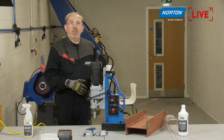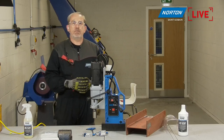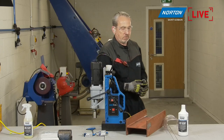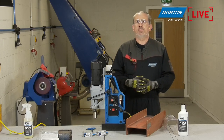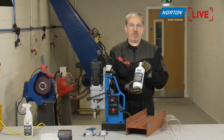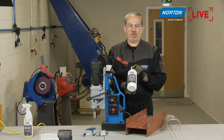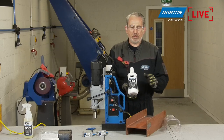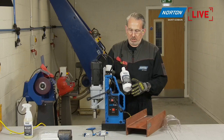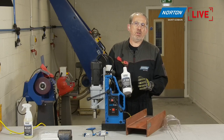A tip about the cutting oil: if you add a little bit of cutting oil on the material where you're going to make the hole, it will help in the initial cutting action. This is the cutting oil we're going to be using today — the CO 500 from One Bond by Saint-Gobain. Perfect for applications where you need some oil to lubricate your drilling area.